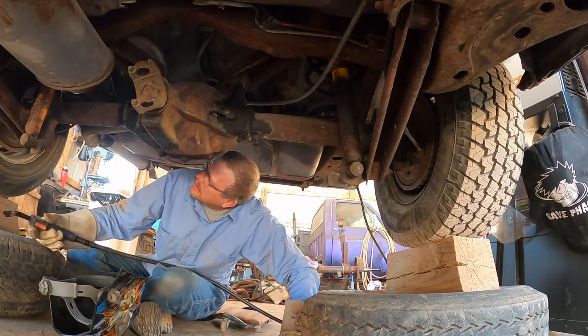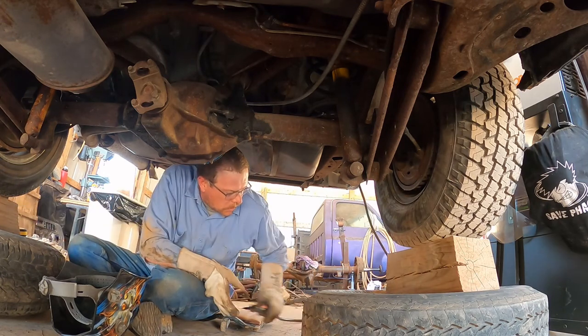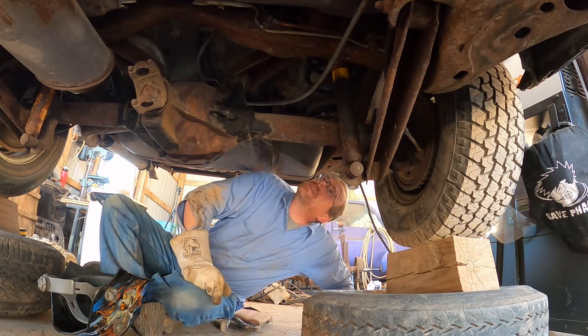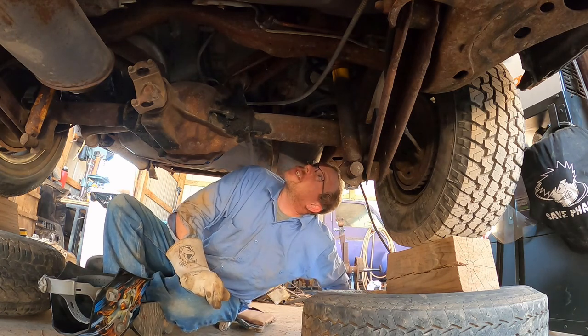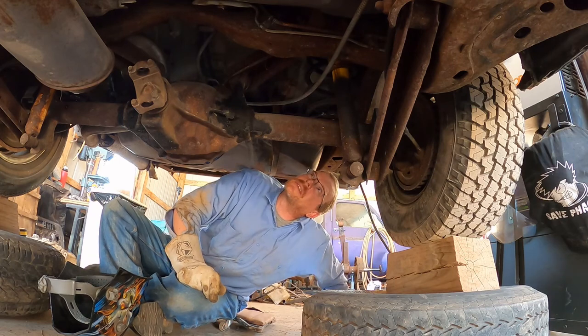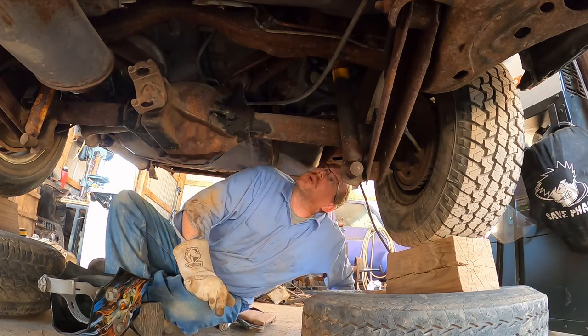All righty, I think for now that's going to do it on these springs. Maybe take the tire off and look at a different angle a little bit better. Maybe run a piece of strap up through the top — I don't know if it's really necessary.